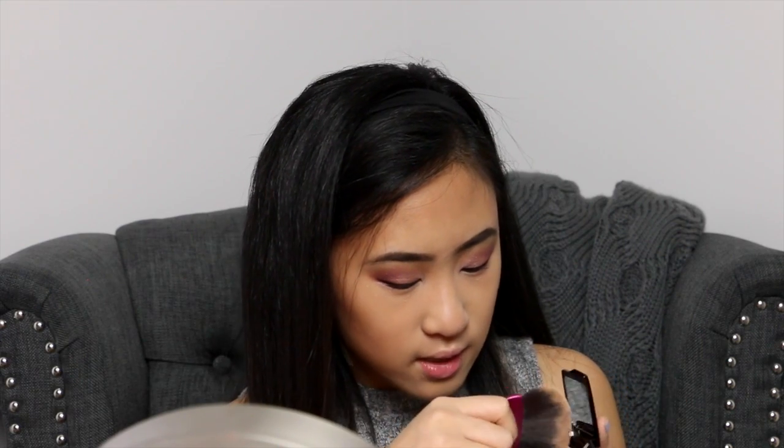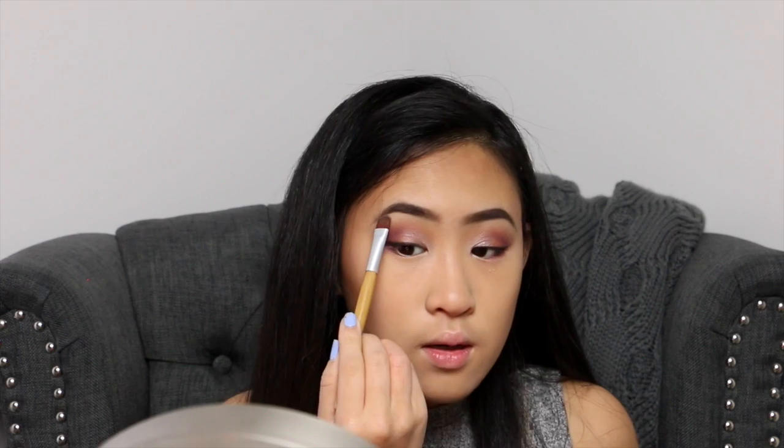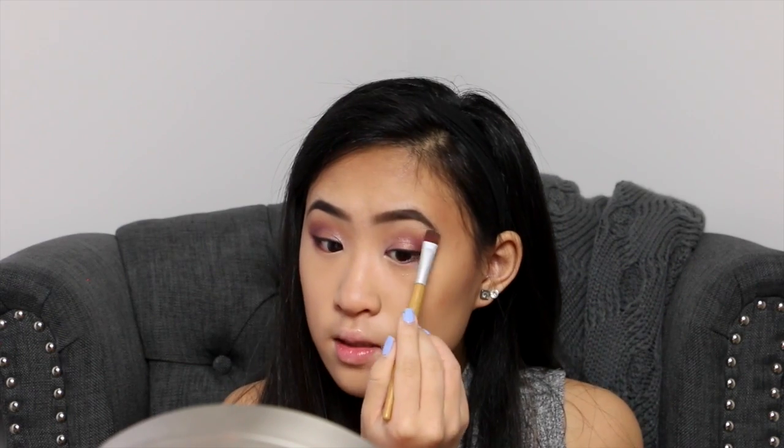I just got this new Hourglass Highlighter — I got a small size, I don't know if it's a travel size or not. I'm going to take a highlighting brush — I don't have a fan brush right now so I'm using this one from TJ Maxx, the closest to a fan brush I could find. I'm going to highlight my cheekbones. As for this highlight powder, I feel like it's good but not super intense. So if you're wanting something that isn't super intense, this is good.